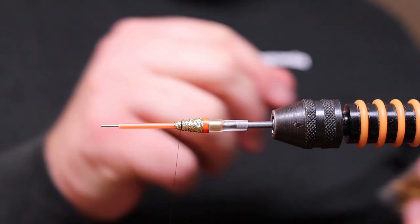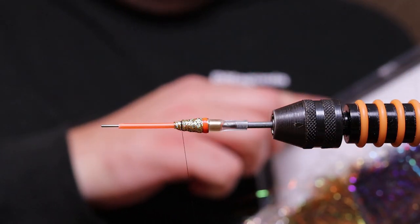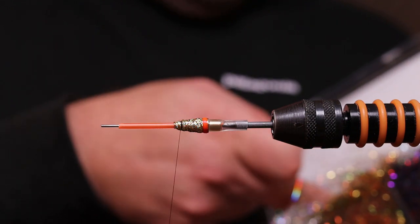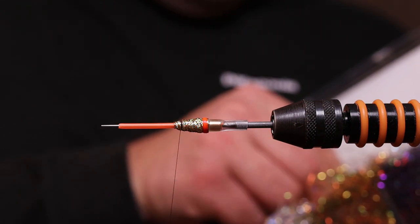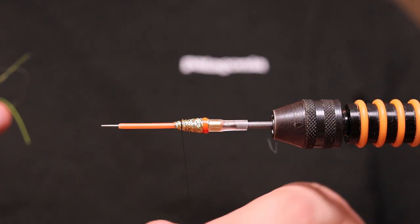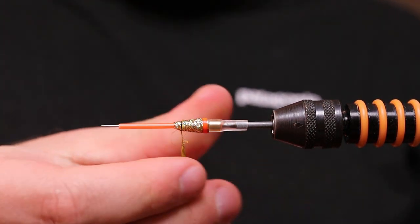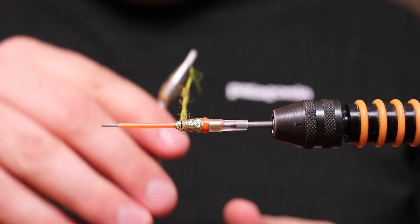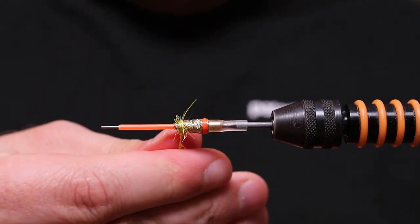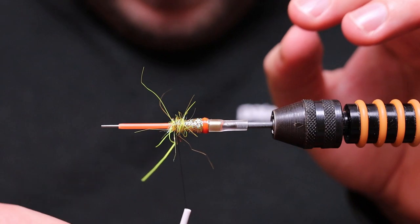Now we're going to add the Magma yellow dubbing. This will also be a little hackle. This dubbing is so fluffy and it peaks out to different sides, but it's a bit tricky to dub with actually.